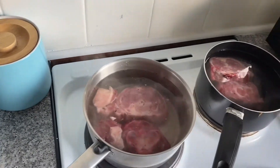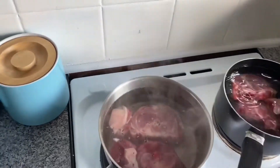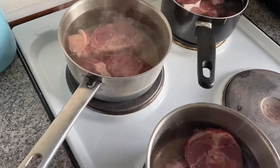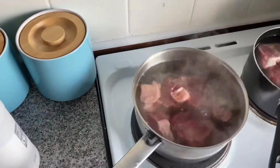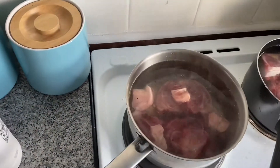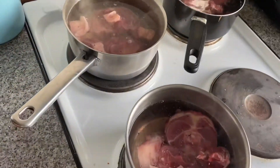You definitely need this much liquid. If you've got a big huge stock pot or an old-type pressure cooker, that would be just as good. Please use larger pots if you've got them.